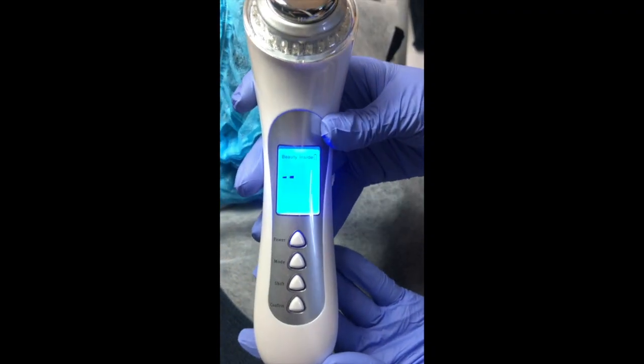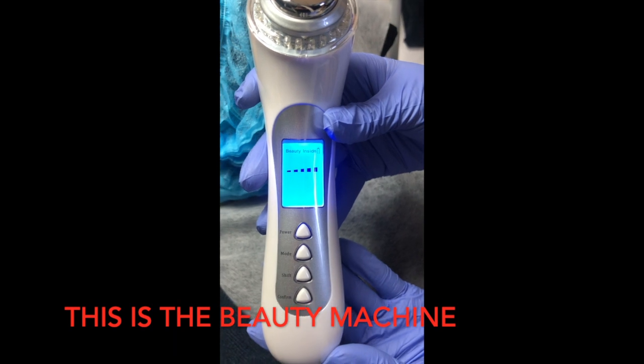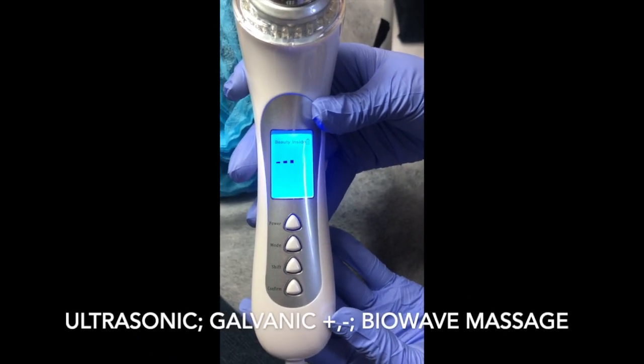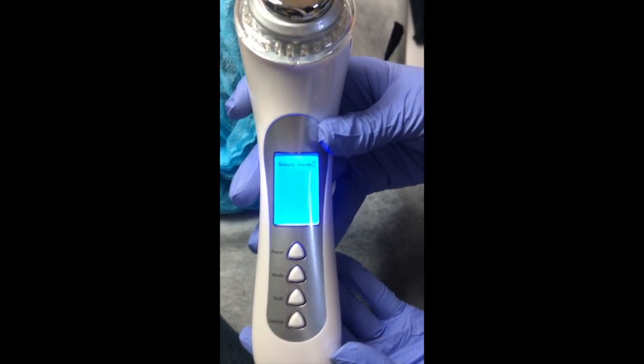This is the beauty machine, which we use with our CC region. The beauty machine has functionalities such as ultrasonic, galvanic, massage, and LED lights. Please turn the power on.